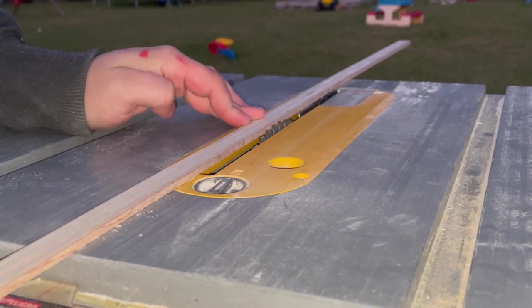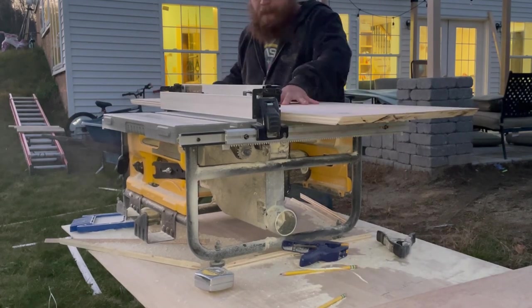Once the top is complete, I lower the blade to an 1/8 of an inch and start the process again on the bottom panel.